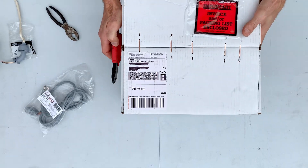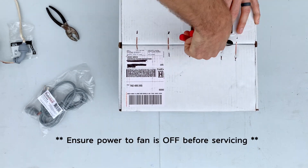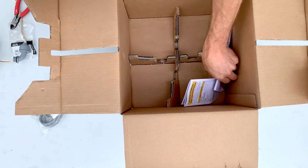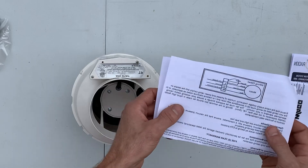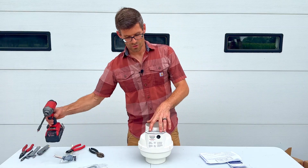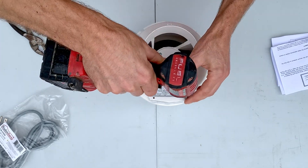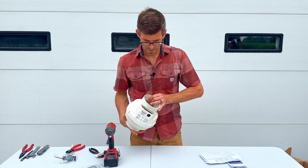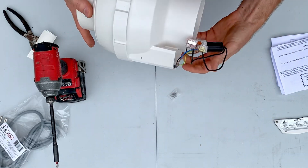We'll start by opening up the box. We've got the fan here and the instructions that come in the box that show the wiring diagram. So keep that handy. We're going to remove these two Phillips screws and there's a label in here and a bag of screws that we can dump out.